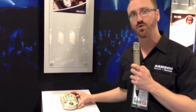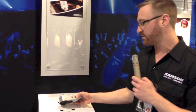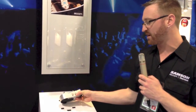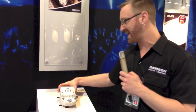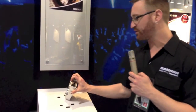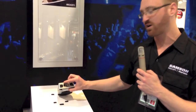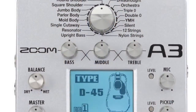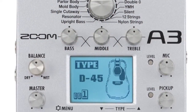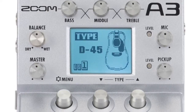For acoustic players, we're introducing the all-new A3 pedal. This is a great pedal. You have your standard pickup in with a selector for your piezo pickup, magnetic, or flat pickup. Also built in is a separate mic input — a quarter-inch XLR combination with a balanced out — so you can use this as a direct box. Built into it is a number of different modeling effects along with standard acoustic effects.